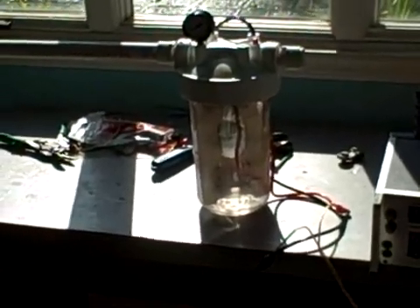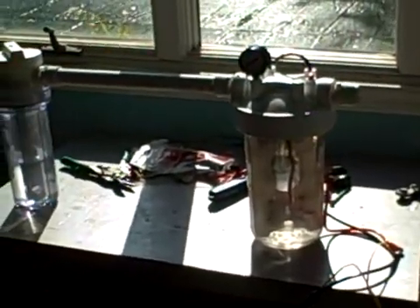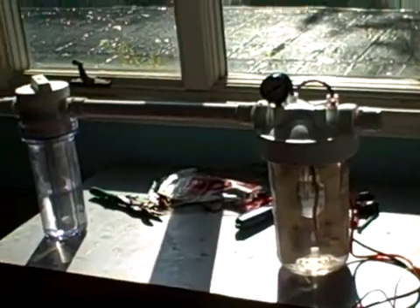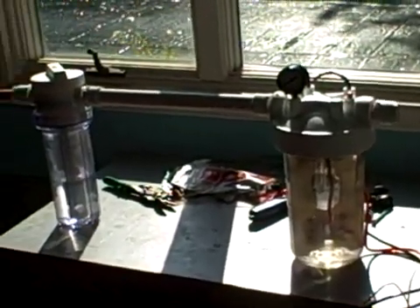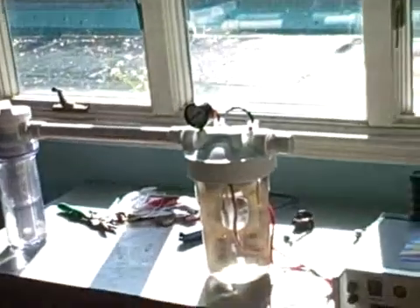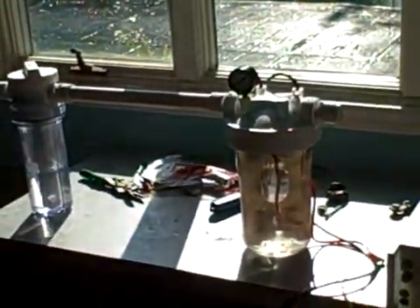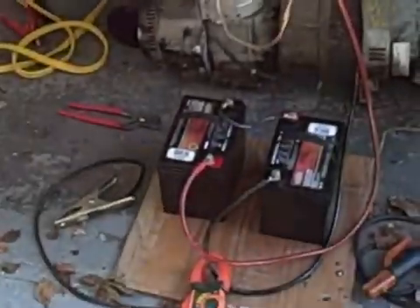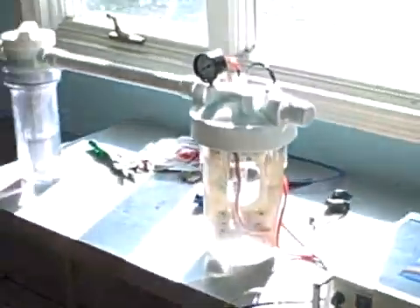Here we are today doing a demonstration of cold fusion. We have the inventor Paul Thomas Chepko — say hello. This is using plain tap water and his specially designed equipment for the cold fusion, with two batteries.